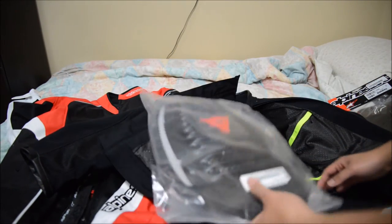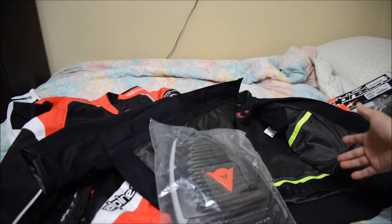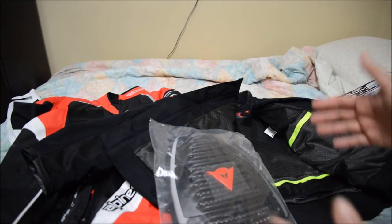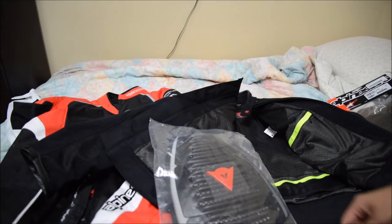I'm going to put it in this jacket because the women's jacket — they fit me well, but my shoulders are still a bit tight for me, and that's why I don't wear a women's jacket often.